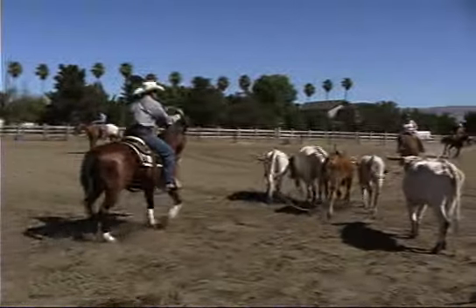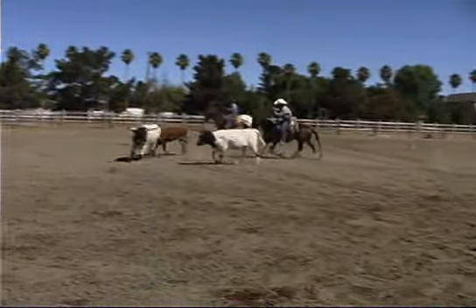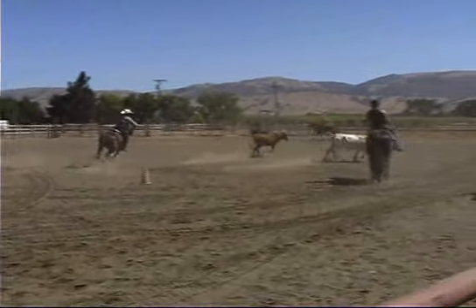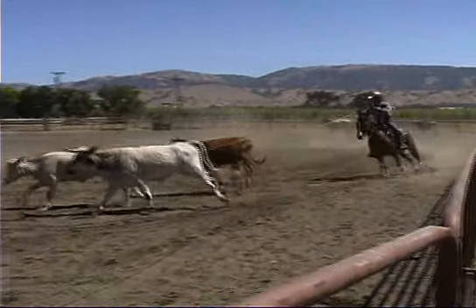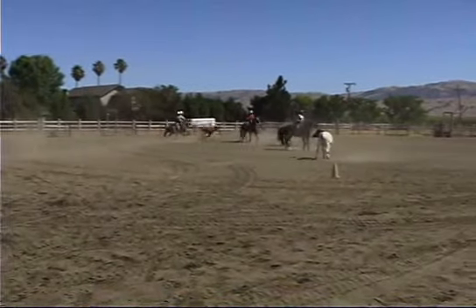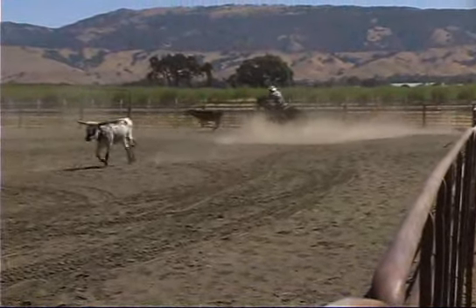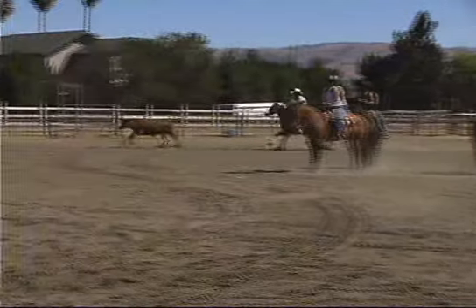Take my dally, then I'm going to ride up here and just stay out of the way if she comes towards you. Now I'm going to have to speed up a little bit. Get out of the way, Kate. Get out of the way, Howard.